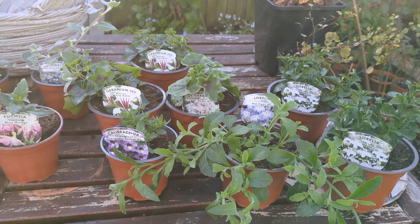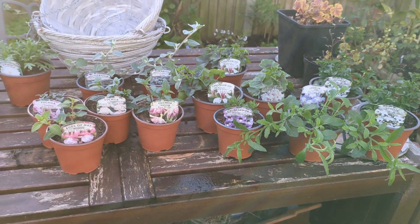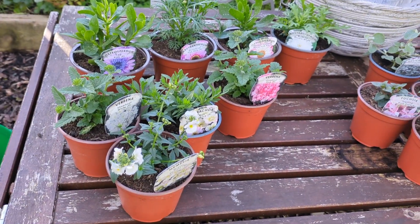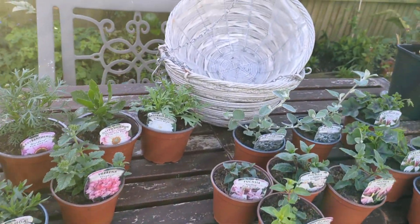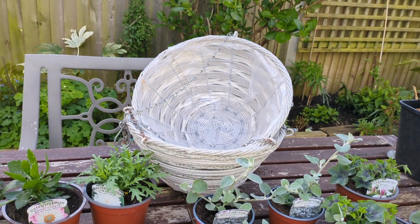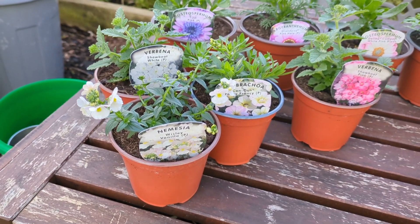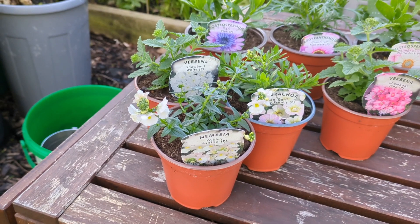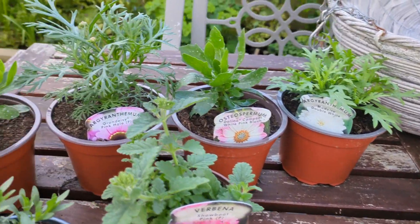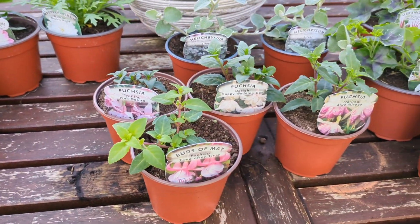Welcome back to Olivia's Mindful Garden and Plants. Today we have a number of projects to do. I've been to the garden centre and bought all my plants for baskets and a few other little projects which I will share with you shortly. This year I've had to replace some of my wicker baskets and I've bought these new ones. My theme this year is very soft pastel colours, light pinks and whites. Once I've made my choice for each basket I'll go through each of them with you.